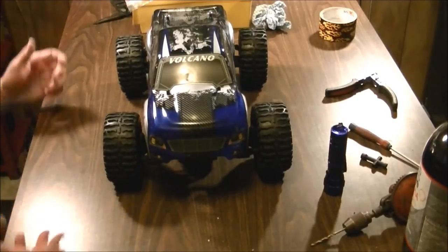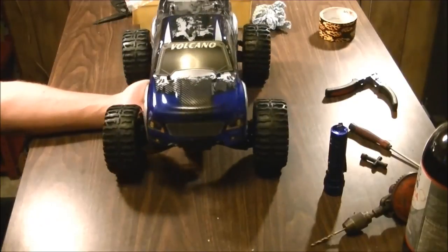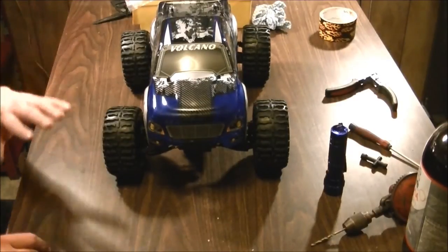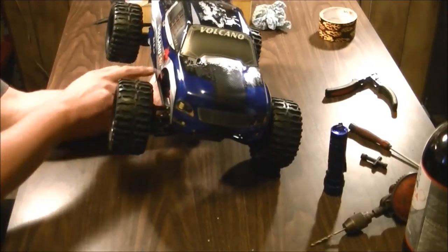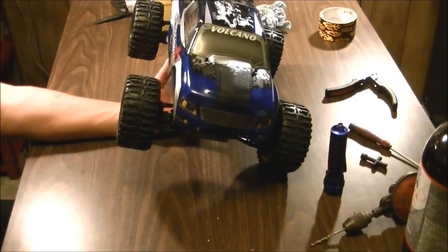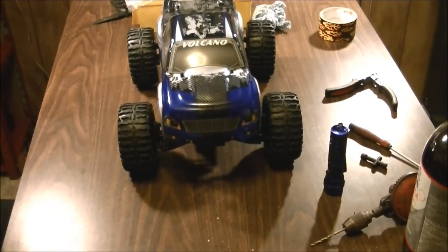Let me know what you guys think of that. One little update before I go: the updated version of the Volcano has waterproof or water resistant electronics — something I didn't notice when I did my first main video on this. It turns out I actually do have the new updated version of the Volcano with the waterproof/water resistant electronics, so that's a bonus. Anyway, thanks for watching, catch you on the next one!